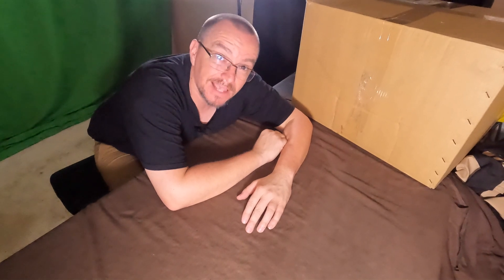Hey y'all, it's Lucky Aces, and I got me a big old box. What's in this box, you ask? Well, that's my new Viking saddlebags for the Kawasaki Mean Streak 1600.